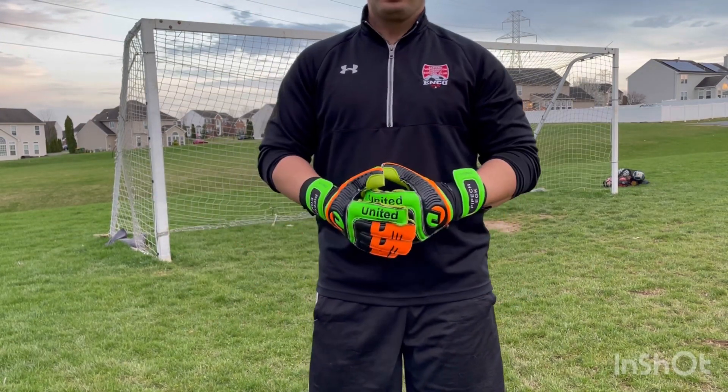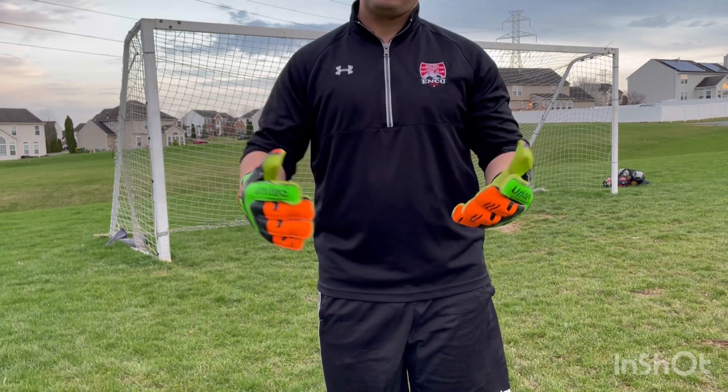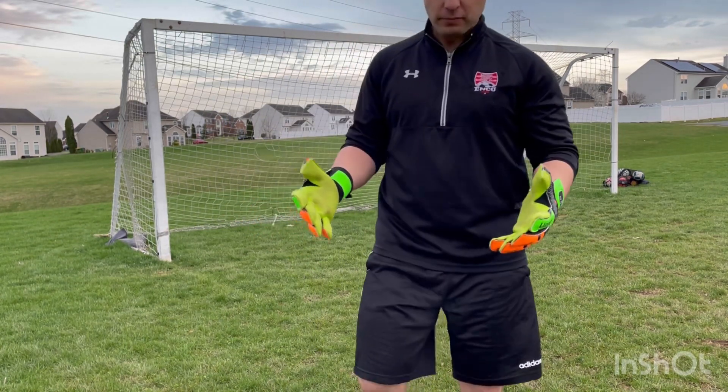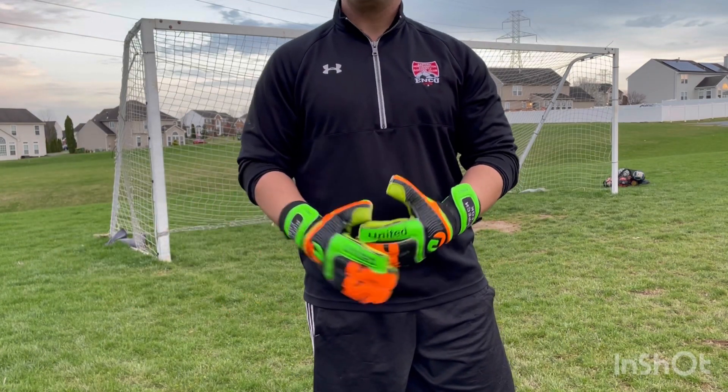As a goalkeeper, there are going to be times where you need to make second and third saves. So it's important that you understand the proper techniques for getting up quick. Probably the most common way that keepers find themselves in a position to make a second save is after a low dive.